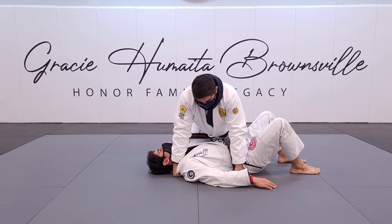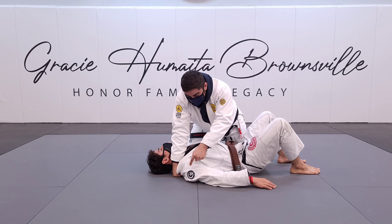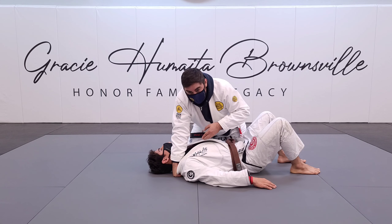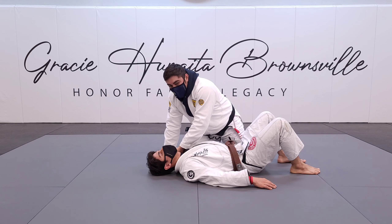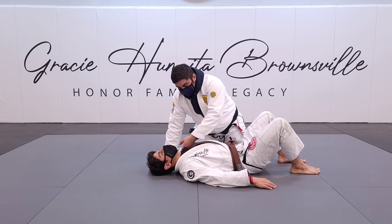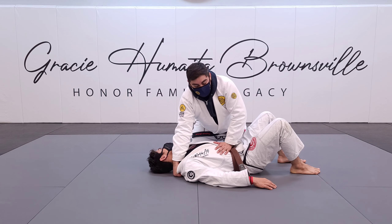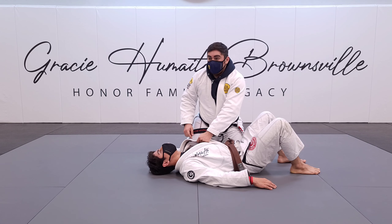I get to side mount and I work myself all the way through, making contact. Sometimes I come up and make a fist right next to his neck, but I'm putting my hand right into the collar — my thumb is in the collar. Once I get to position, I grab the collar on the opposite side: if I'm holding his right collar, I grab his left collar.